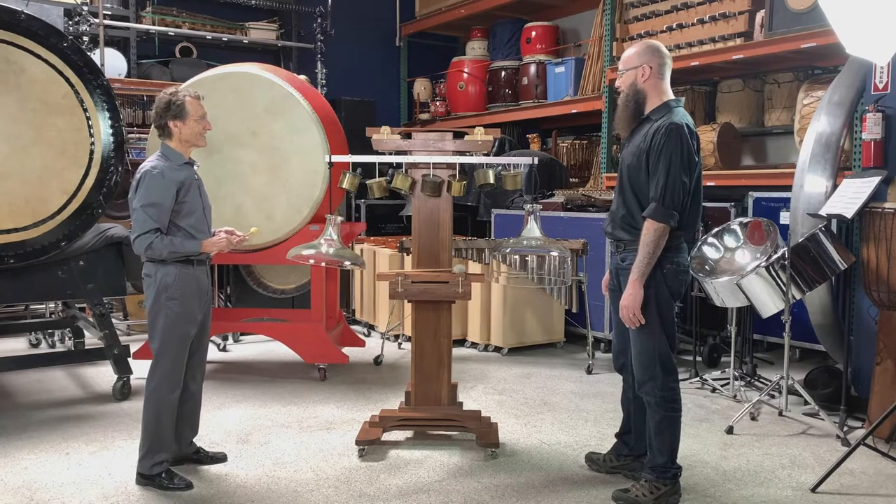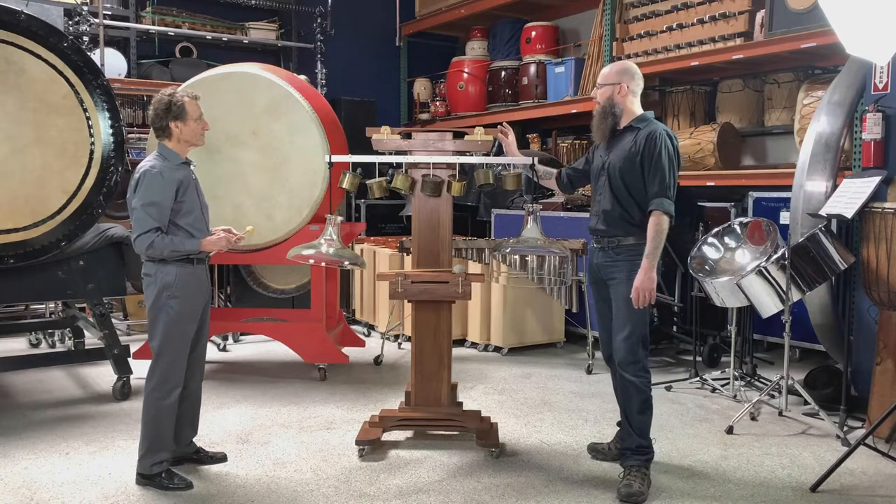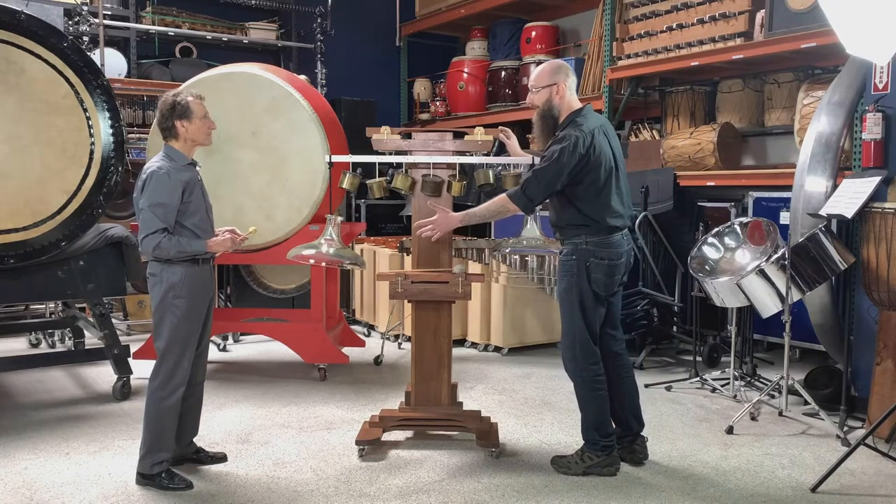Glass doesn't behave the same way that metal would, and certainly not the way that wood would. How about this bass bar? This is a 2x4. And I'm assuming that's pine.